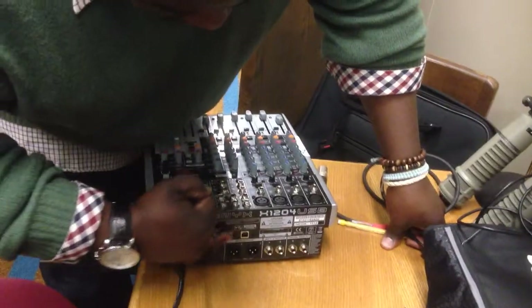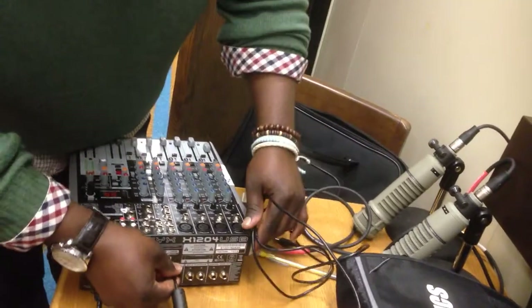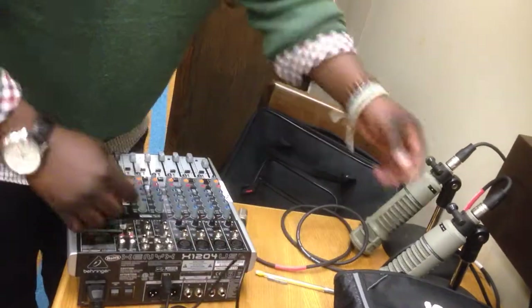You have the main out right here. We have a USB connection — it comes out of there and goes to the computer. Yes sir. Laptop.